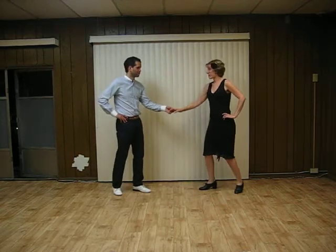Alright, so we built on our catch turn and did a continuous catch turn. We'll show that from the top. Swing out from the top.